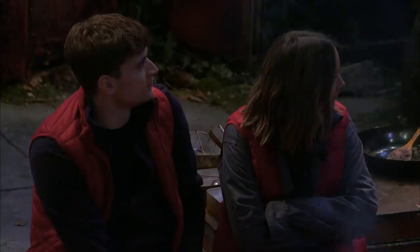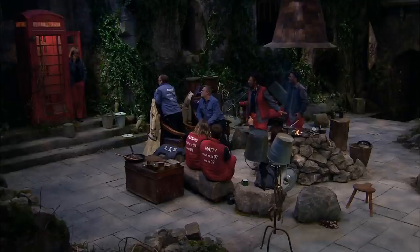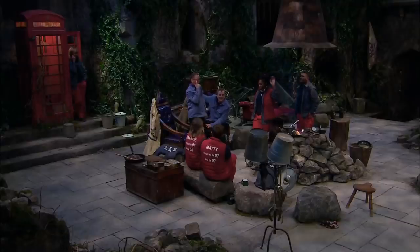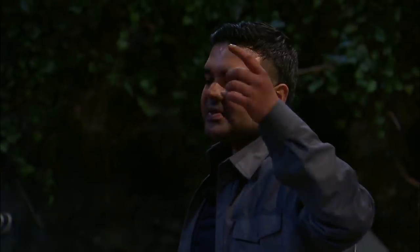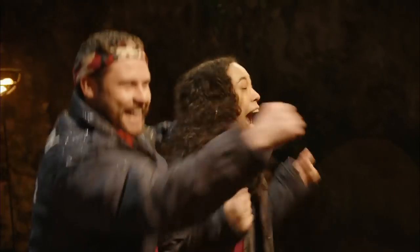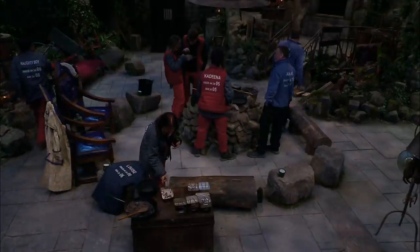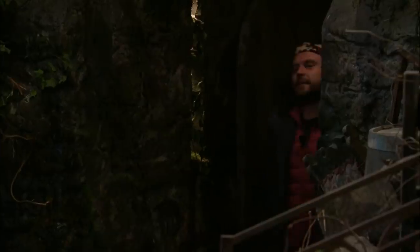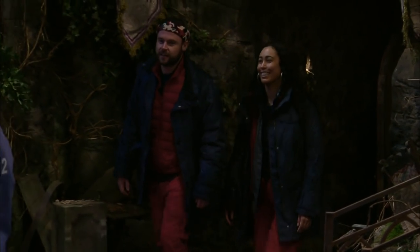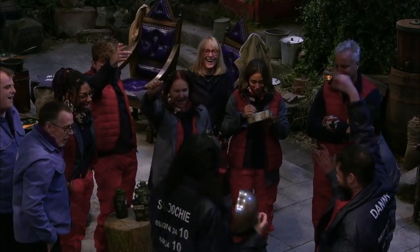Your campmates Danny and Snoochie have won the castle coin challenge. We got asked: what percentage of Brits feel younger than their real age - A: 47% or B: 33%? Hands up for 47, hands up for lower. We're gonna say 47%. Thank you so much - it's been great meeting you, you're a lovely guy, keep it real brother. Where do you fit into the family demographic? She's our sensible sister. It's not even a full handful but we get what we're given and we're grateful.